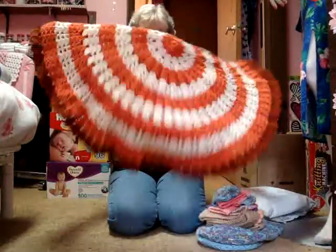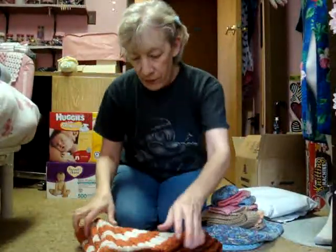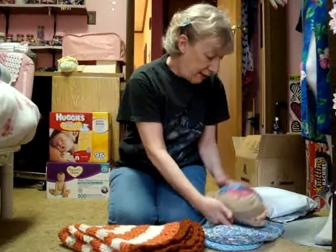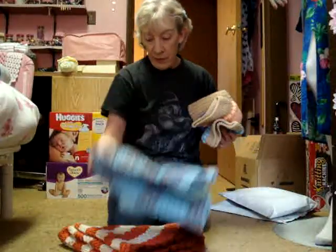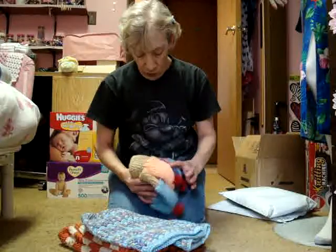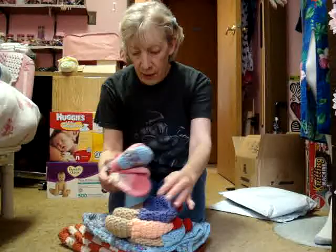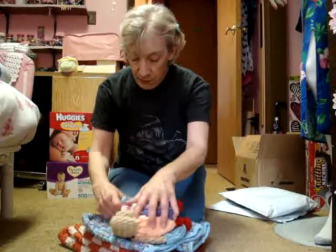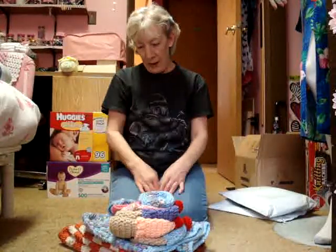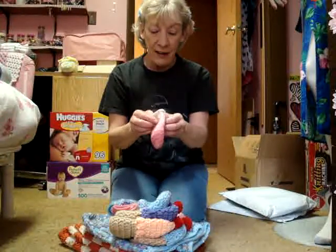Thank you very much, Kate. Now, you ladies know, these are for the Guardian Grandmas group that I did. Very nice — I've already had two other donations, quite a bit of donations, so the back of my car is getting filled up again. These are so cute; I can't get over how tiny everything is, you know.